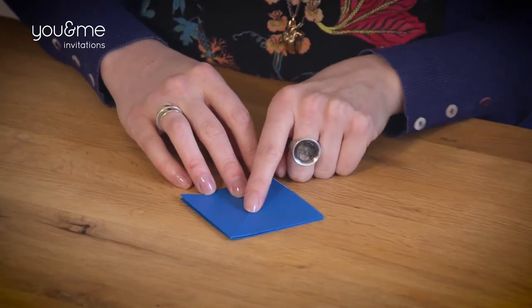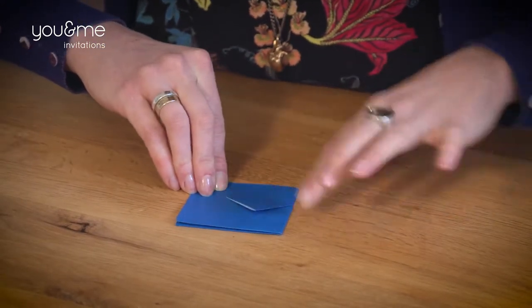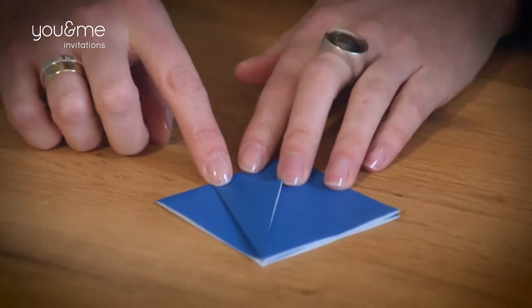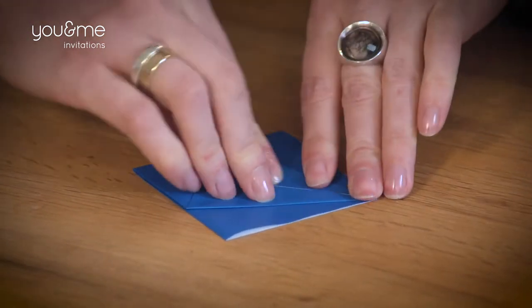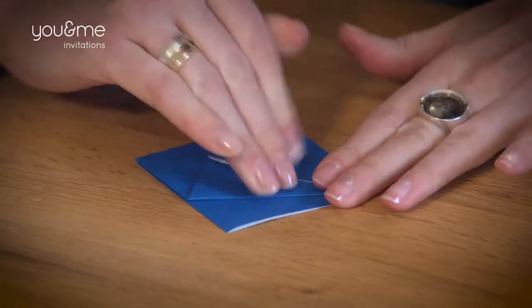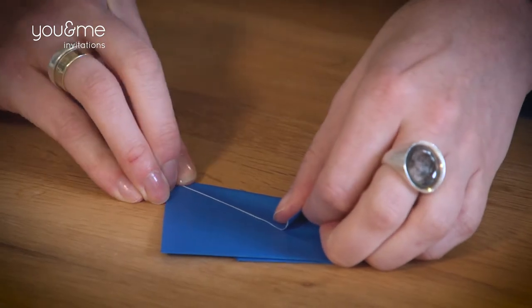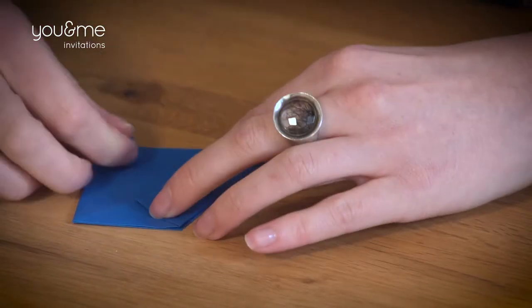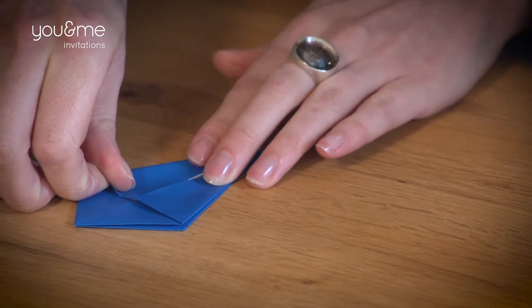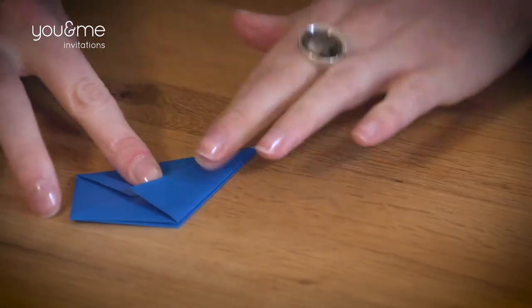Fold this corner into the center. Then do the same with the other side. And yes, we're going to have to turn this over and do it on the other side too. It's exactly the same on all sides for most folds. So this corner goes into the middle — you can see the lines really well because you folded them. That's why they're so important, they're guides as you go along. Looks kind of like a hat, or a kite even.